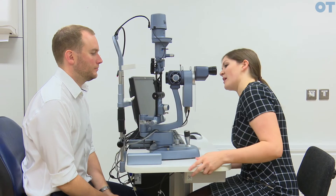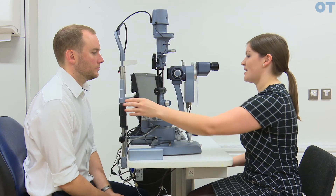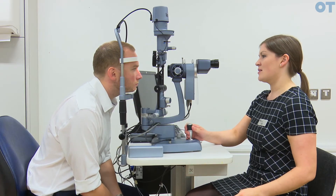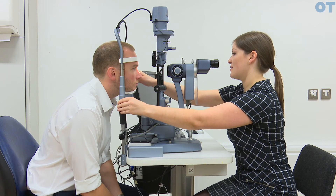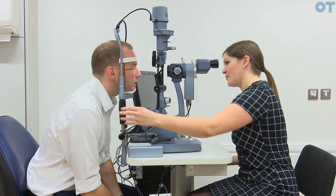In order to place your patient at the slit lamp, you must make sure the table is at the correct height. Ask your patient to come forward and place their chin on the rest. There is a canthus marker on the side and you must make sure that the canthus marker lines up with the outer canthus.